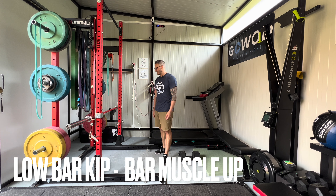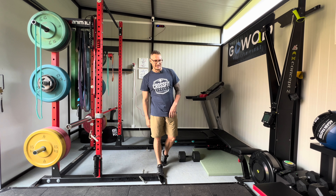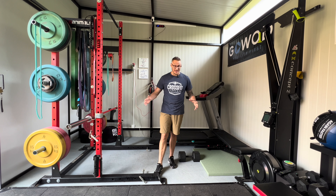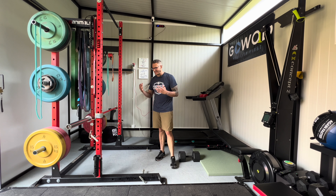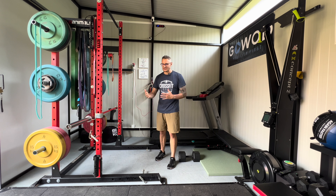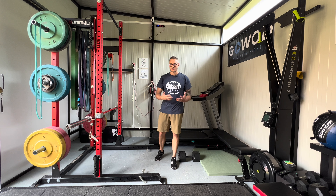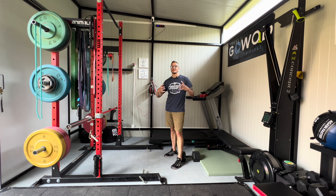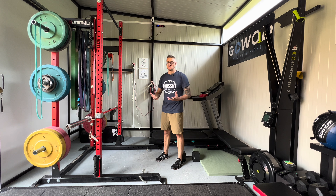Let's talk bar muscle ups. This is one of those skills that everybody wants to have, but unfortunately there's so much content on the internet that just doesn't transfer to the bar muscle up — drills that try to explain something completely different from what actually happens in the movement. Biomechanically, we want the movement and the drills to always be in the direction of the movement itself. We want to keep the movement as good as possible, not come up with a bunch of drills that don't work.